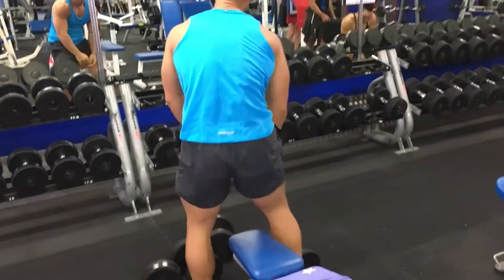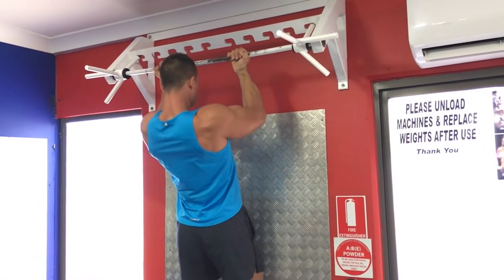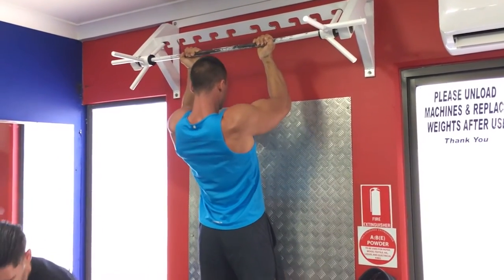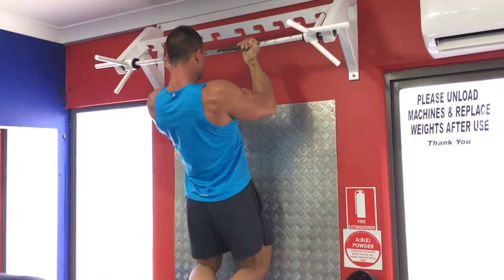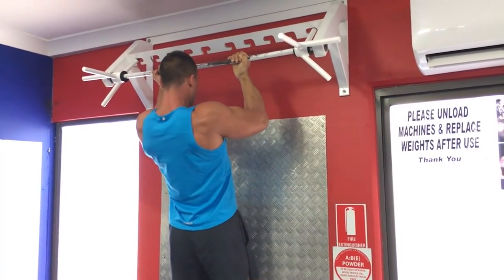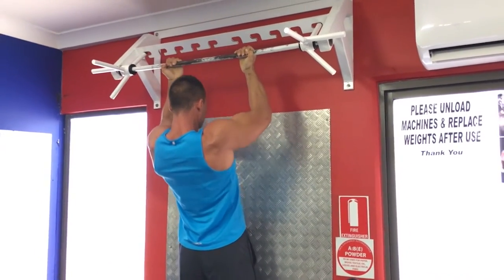This is where my heart rate is going fast. So the second tri-set that we perform is basically a close grip chin-up, and the focus is on a slow eccentric. We'll do between three to six seconds on the eccentric, and we're just looking for four to six reps. We're really focusing on biceps more than anything, but it's nice to get a bit of back work in there as well.